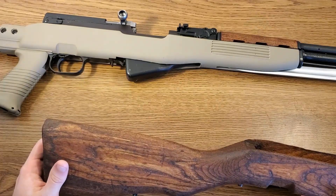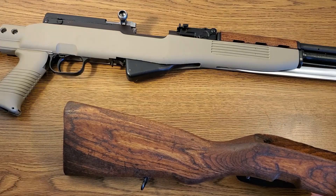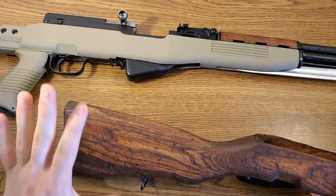The rifle itself was heavily packed in cosmoline. The bolt, the metal — it was completely covered in thick cosmoline. It took me a really long time to clean all that up, and it all cleaned up very nice.